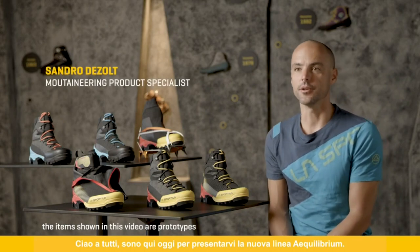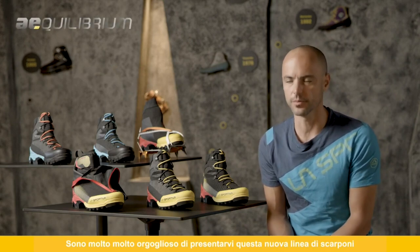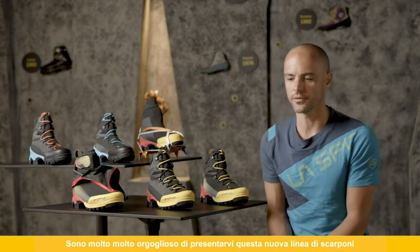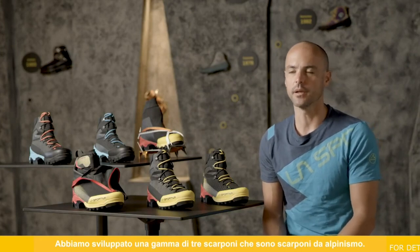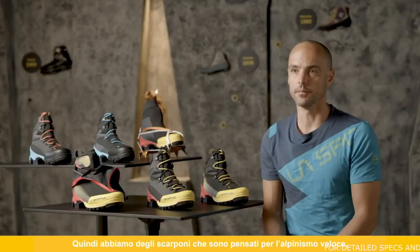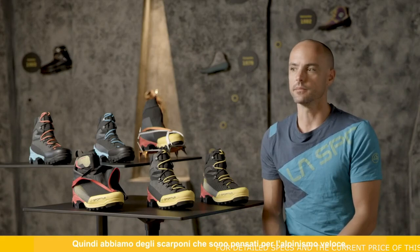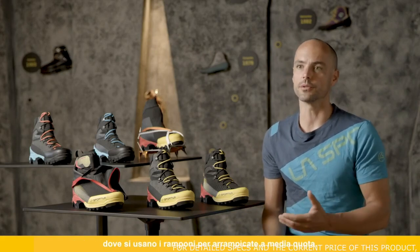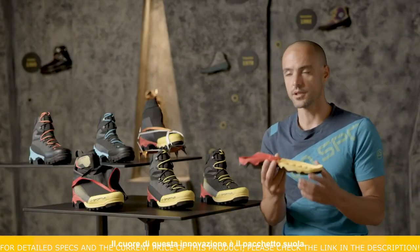I'm here today to present the new Equilibrium Series. I'm super proud to present this range of new boots — we did something huge this time. We developed a range of three boots focused on mountaineering, specifically for fast alpinism, using crampons while climbing ridges and mountains at mid-altitude. The core of this innovation is the sole package.